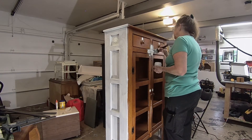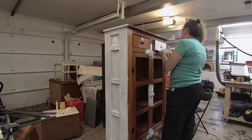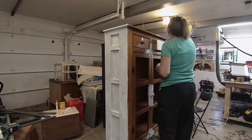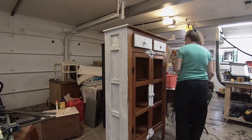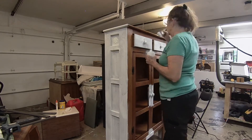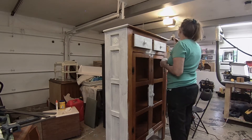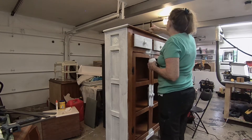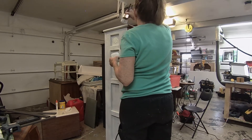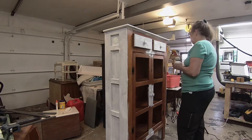If you want to try flipping furniture like this for a profit, I'd suggest starting by going to a garage sale or thrift store and finding a small piece. When you get it home, clean it, scuff-sand it, and shellac it to prevent bleed-throughs. With chalk paint you'll probably do two to three coats, and you can add transfers or stamp some designs on it. Then seal it with two coats of water-based sealer and use 180-grit sandpaper to distress the edges if you want that look.